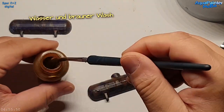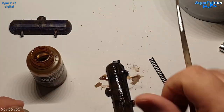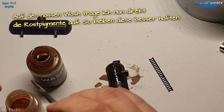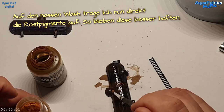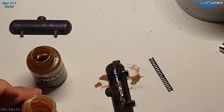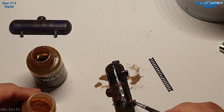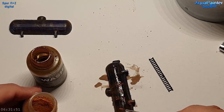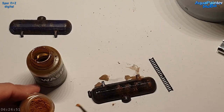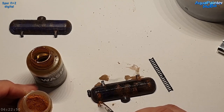Jetzt kommt eine braune Schicht obendrauf, und darauf kommen Rostpartikel. Ich habe den etwas helleren Rost gewählt, weil ich ihn direkt auf den braunen Untergrund auftupfe – die braune Farbe spielt dabei mit und gibt dem Ganzen mehr Struktur. Man hat wirklich den Eindruck, als wenn der Rost abblättert.